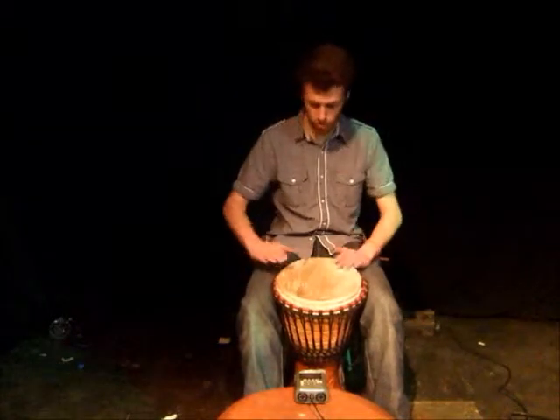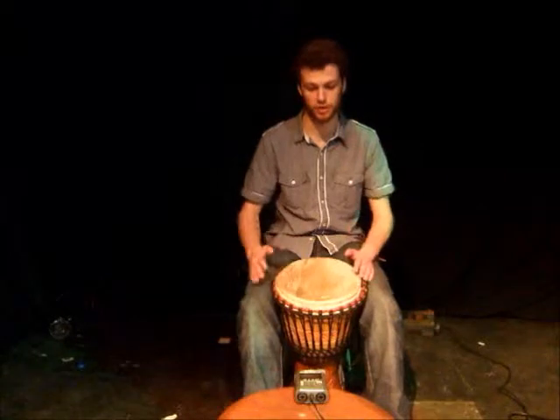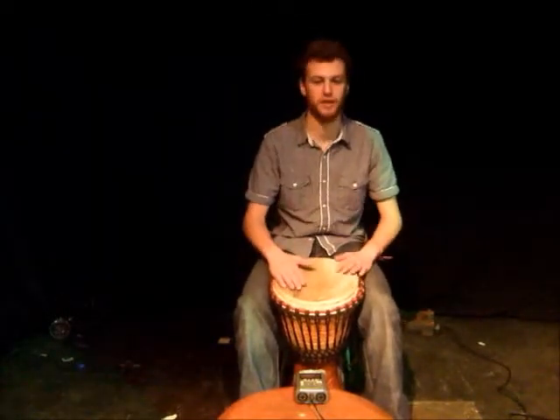This is bass, tone, tone, slap, bass, tone, bass, tone, bass, tone, tone, slap, bass, tone, bass, tone — and it's almost entirely in the right hand.